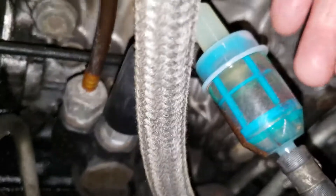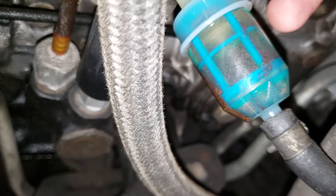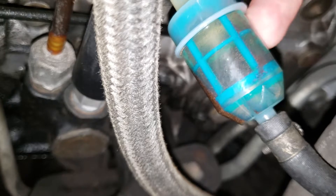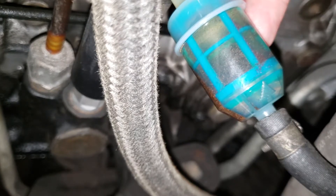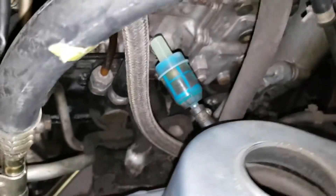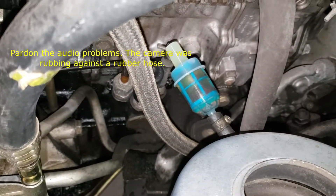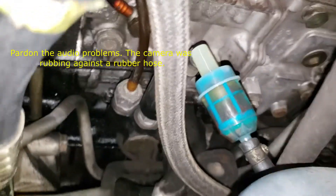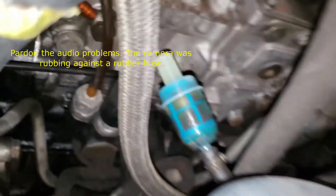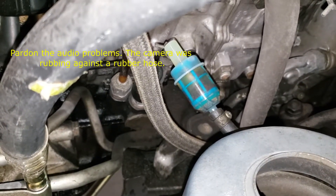It's been a couple of weeks since we did that, and look at that. I'm assuming we knocked some rust loose in some of the steel lines. Thankfully we do have a pre-filter — this is why your pre-filter is so important. So I have two new filters.